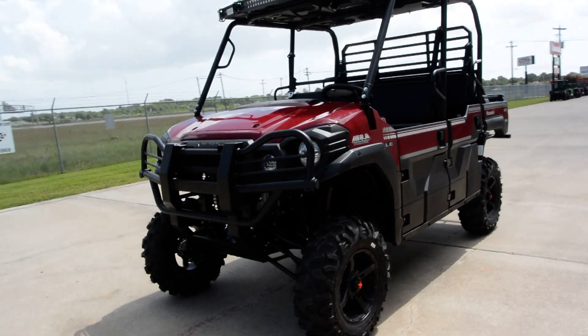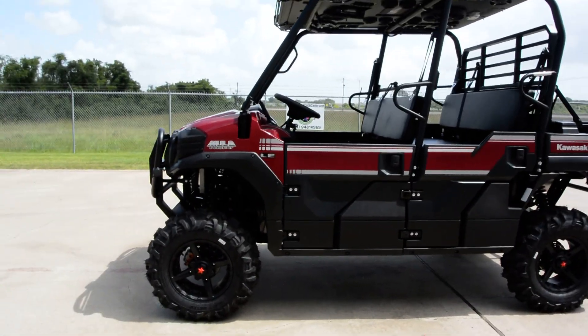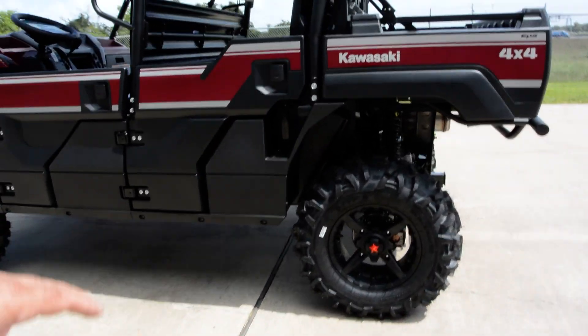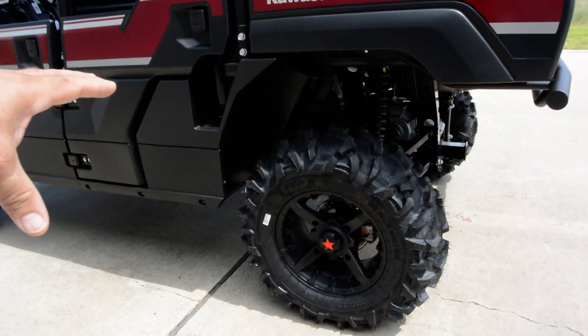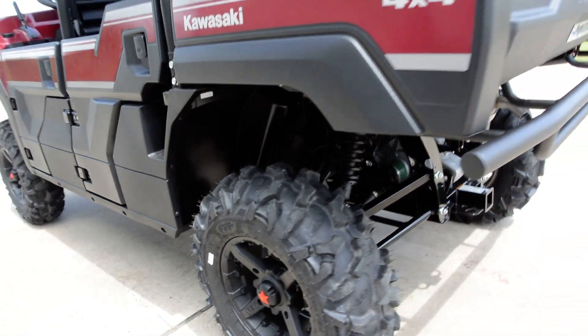We've done heavy duty Kawasaki accessory shock springs on it, as well as a High Lifter lift kit. And then we've got a set of MSA wheels with 28-inch Blackwater ITP tires — a really good heavy duty 28-inch tall 8-ply tire.